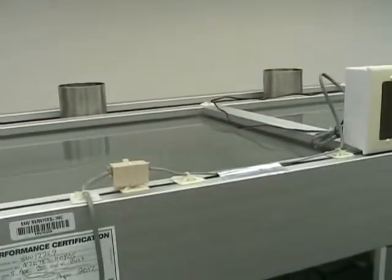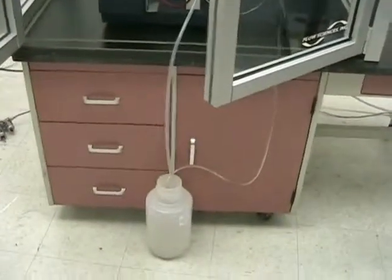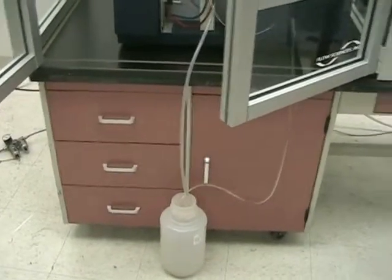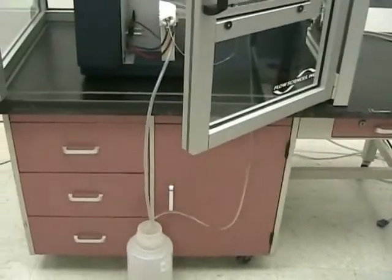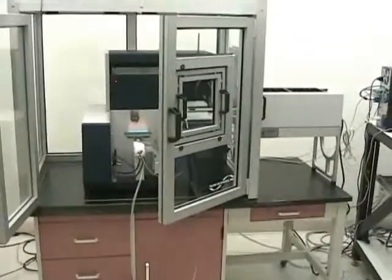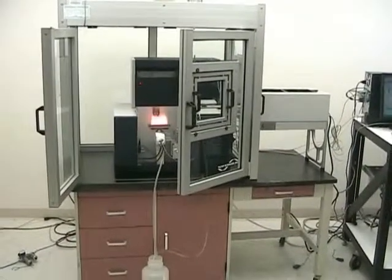Up on top you can see where you would put your exhaust fans to suck out the fumes. We're also including the base that this unit was on when we received it. We cleaned everything very thoroughly, went through and made sure everything is working properly. We feel this is a turnkey unit with many years of good use left in it. Thank you for watching — this is New Life Scientific. If you have any questions, just give us a call.